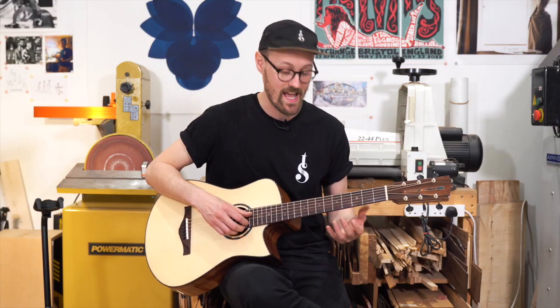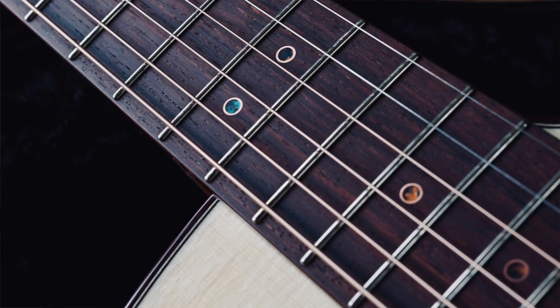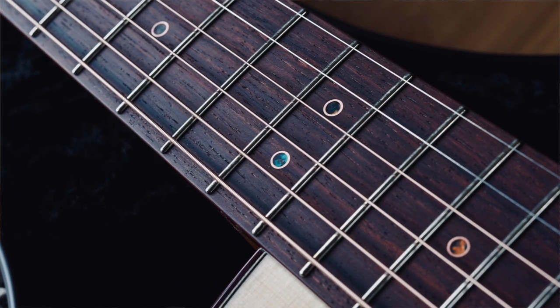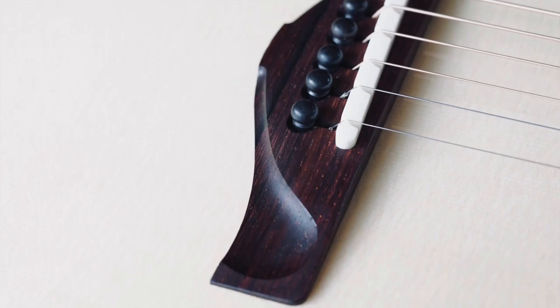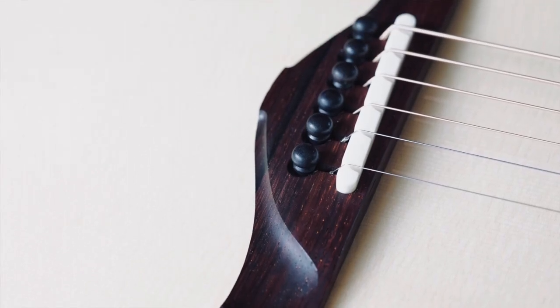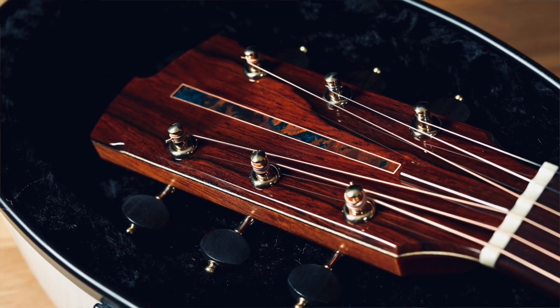The fingerboard and bridge, as I've said, are Madagascar Rosewood. This is what I refer to as my Rio rosewood stash — it's not Brazilian rosewood unfortunately, but it has a look almost indistinguishable from Brazilian rosewood. We've got some really nice landscape spider-webbing figure, which refers to these inky lines that run through the fingerboard. The fingerboard matches the bridge, and we've got a matching headcap as well, just to continue that colour theme all the way through, including on the binding.